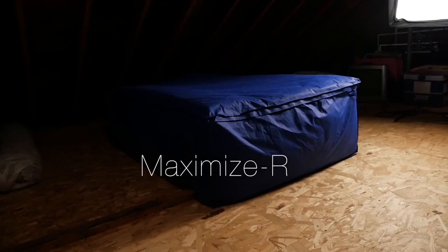Don't settle for just an okay R value when you can achieve R40 or more with the Thermadome and Maximizer.